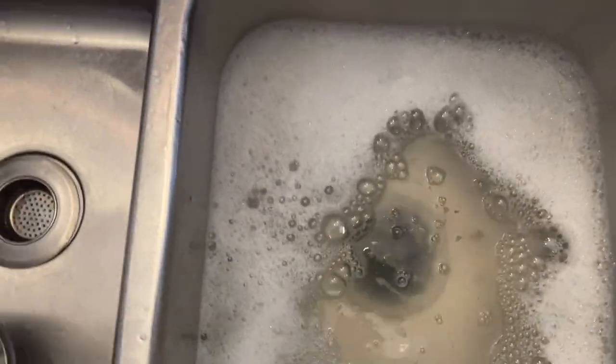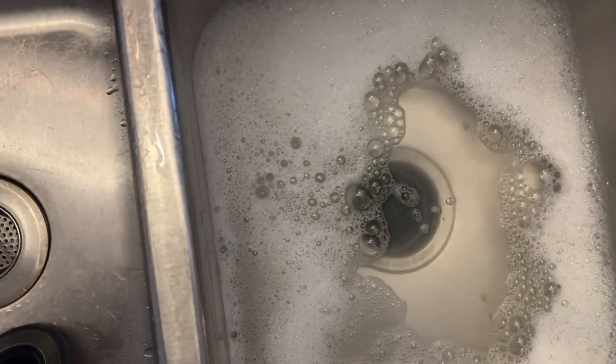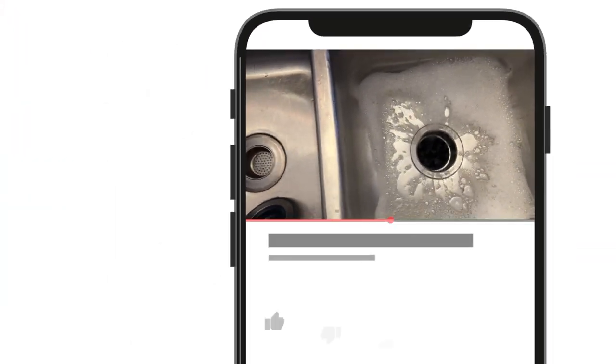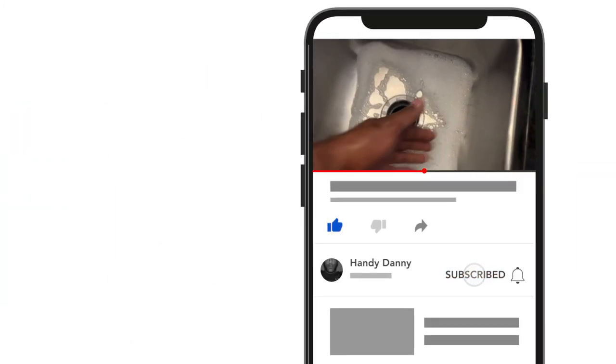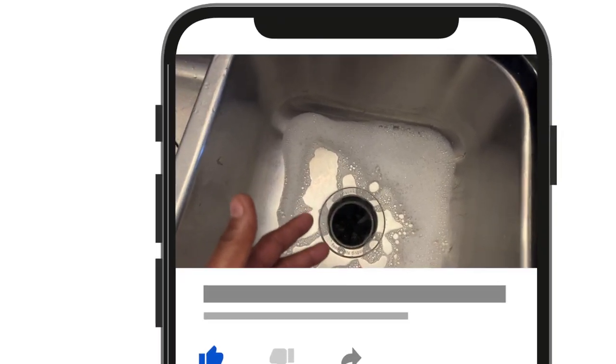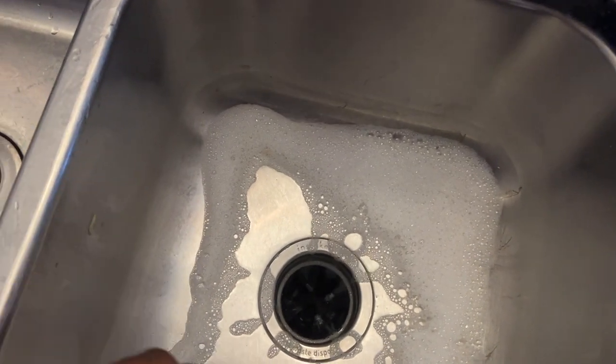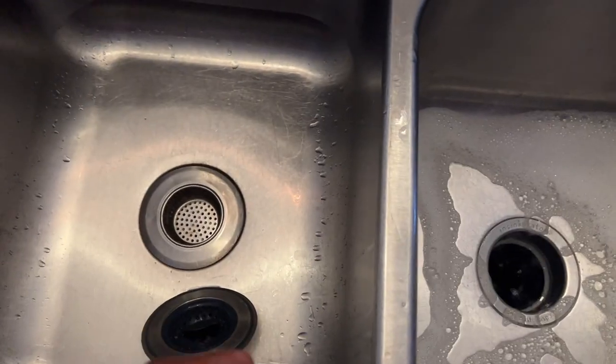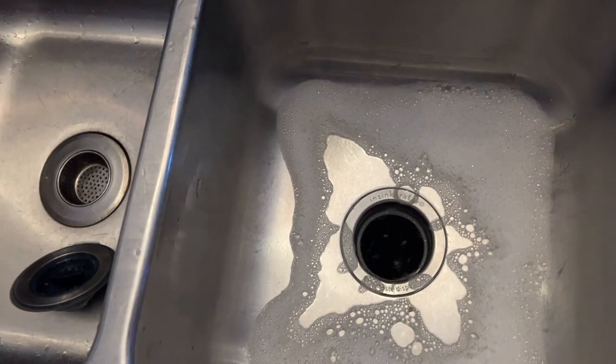Let's get to washing the dishes — turn on the garbage disposal. As you can see, all the debris that was on the dishes is going to go down into the garbage disposal. So always wash your dishes on this side versus that side.